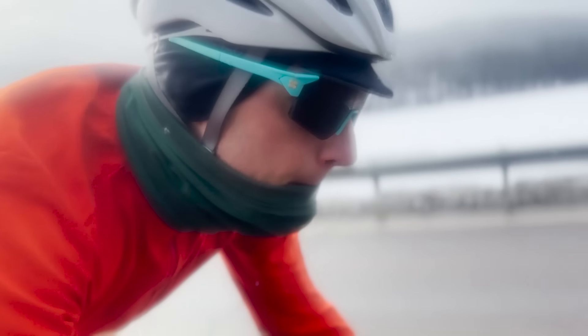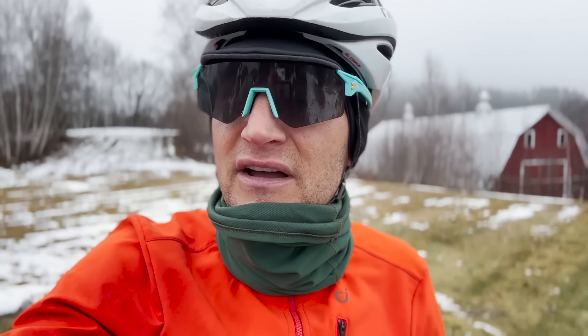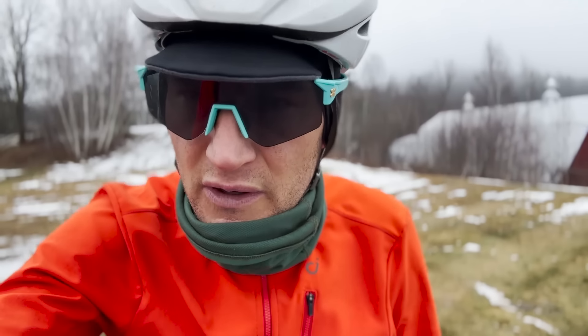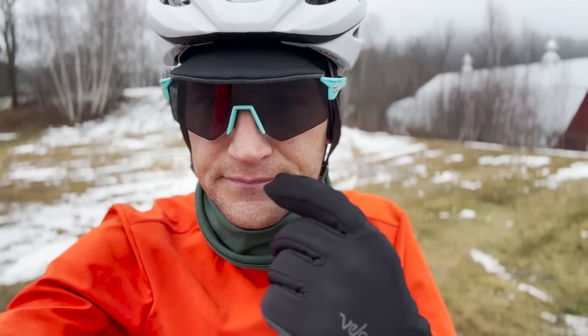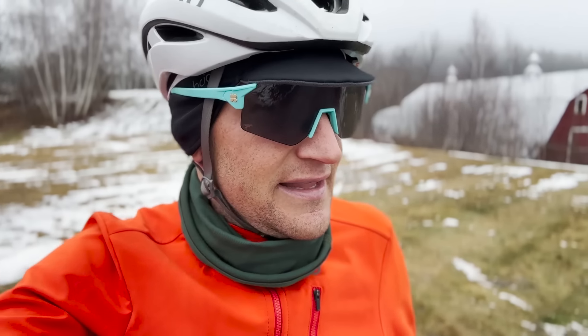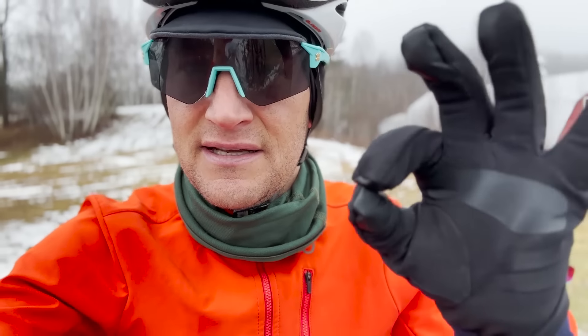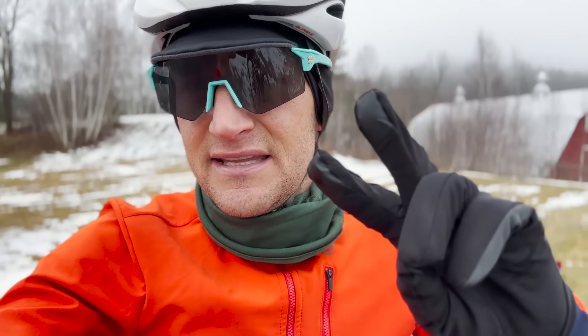They have two collars. They also have a much warmer one — I want to say it's a merino 210 — that I use when the temperature drops down into the sub-25, sub-20 degree range.